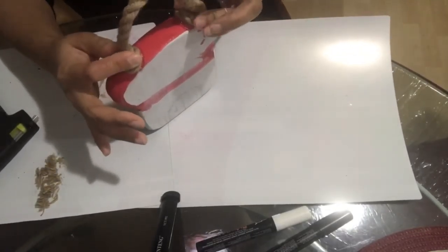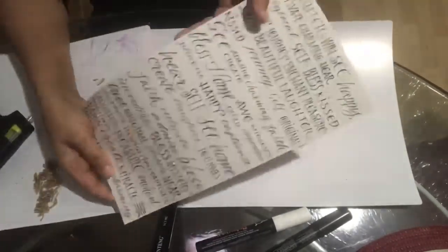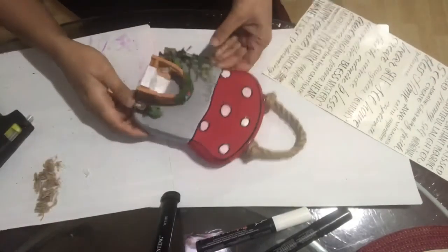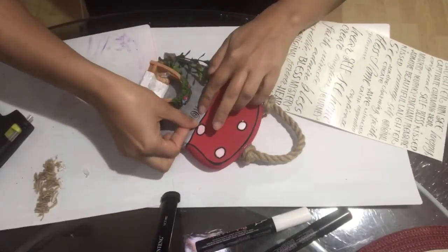Don't hang it right away — anything you're going to hang, just wait a couple of hours and then you're ready to go. These are the stickers I'm going to use to write 'Happy Home' on it.